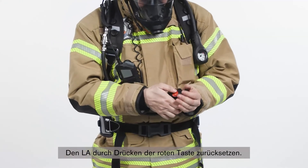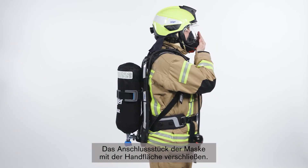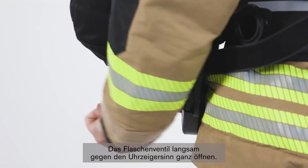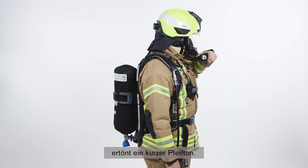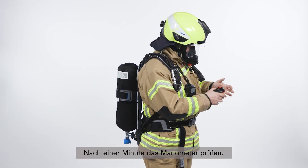Reset the LDV by pressing the red button. Close the front port of the mask with the palm of your hand. Inhale and hold your breath — a negative pressure should persist. Slowly and fully open the cylinder valve anti-clockwise. During pressurization, a momentary sounding of the whistle will occur. Fully close the cylinder valve. After one minute, check the gauge.